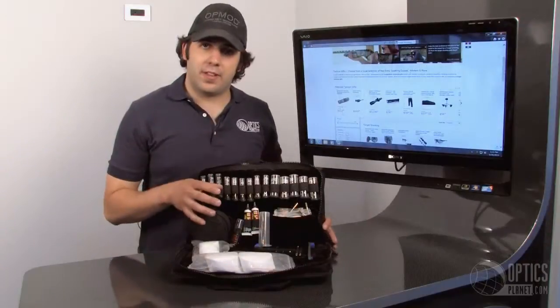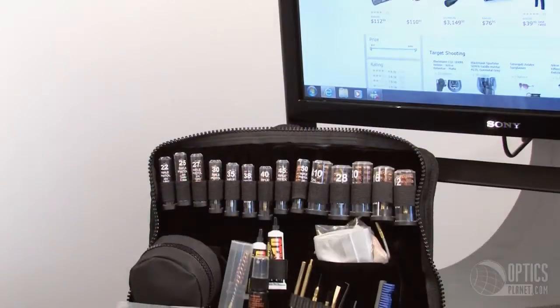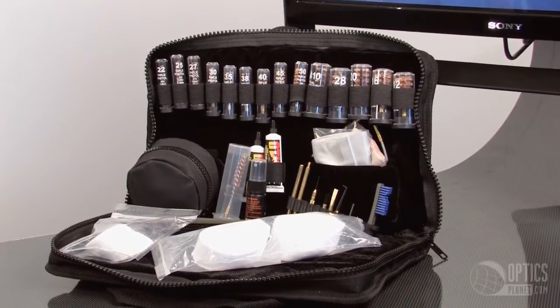I was issued one of these when I was in the United States Army, and I absolutely love them. Again, it's the Otis Elite Breach-to-Muzzle Gun Cleaning System. This item is available at OpticsPlanet.com. This is Chase — thanks for watching.